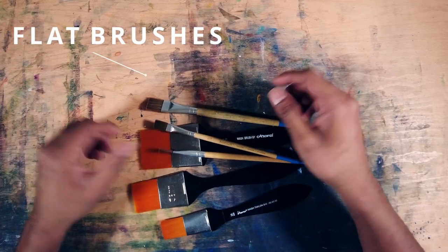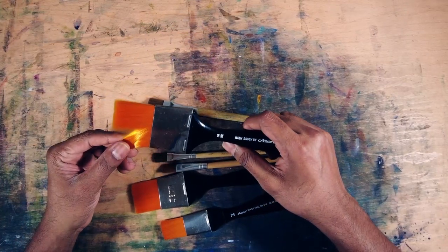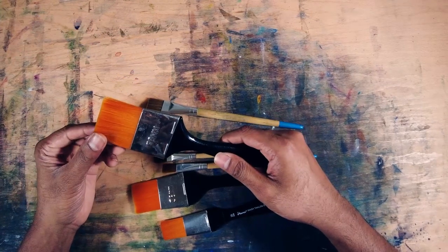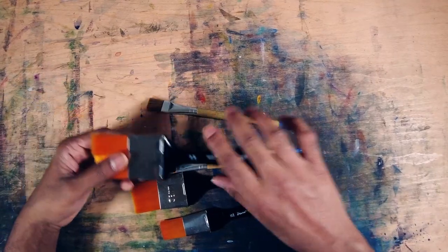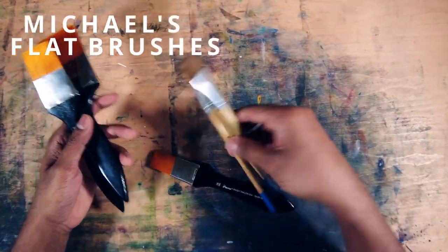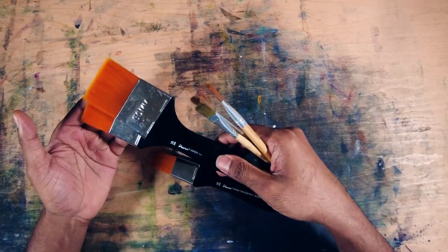These are flat brushes. The main purpose of a flat brush is to paint buildings and also create gradients. Most watercolorists use them to paint buildings and create gradients, but as a personal preference I usually use them for buildings or larger paintings — that's why I have different sizes of flat brushes. As a beginner you don't have to spend a lot of money on flat brushes. These are cheaper brushes I bought from Michaels. I'll show you how to use them and their purpose in a painting.